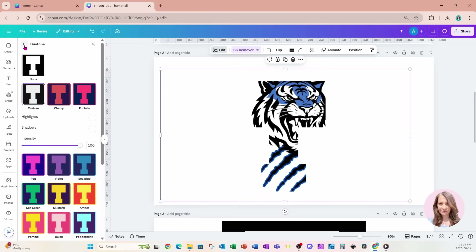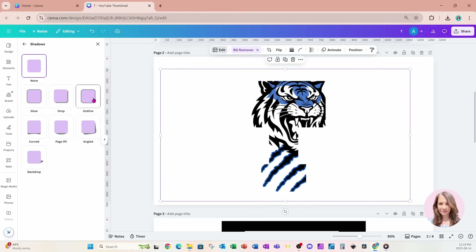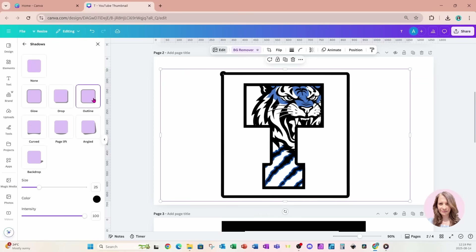I'm going to back out of Duotone and go to Shadows, where I'll use the Outline feature and leave it at the color black. You can toggle the thickness as thick as you want — I'll just leave it right about there.